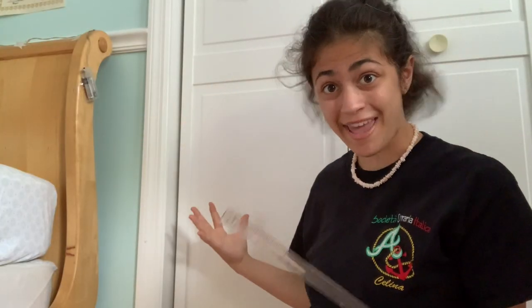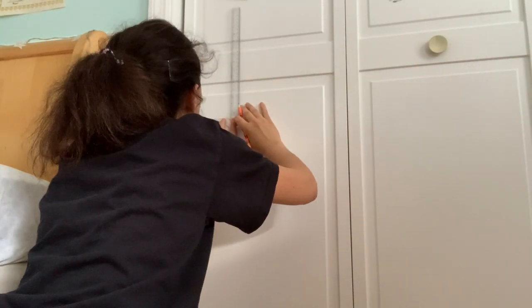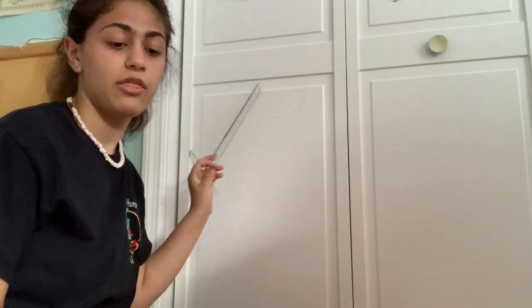The first thing I'm gonna do is measure how big this panel is, so I know how many album covers I can fit, because I don't want to print out too many and waste paper. This is 13 by 26 and a half inches.